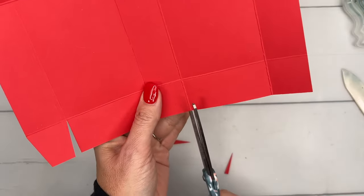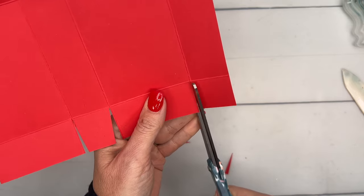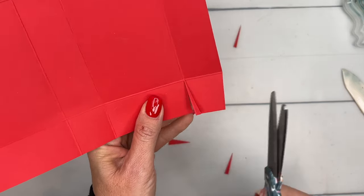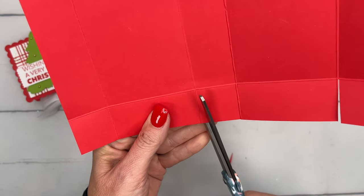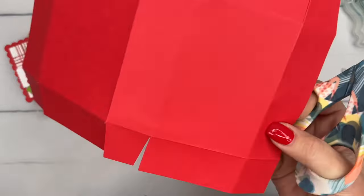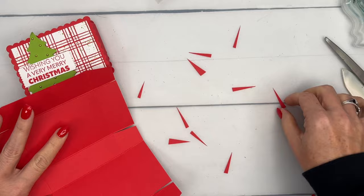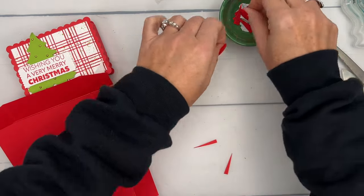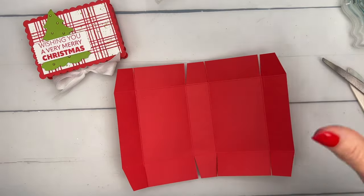I made this box specifically for the Little Debbie cake, but you don't have to use a Little Debbie cake — you can put anything in there, maybe homemade treats, a gift card, a pair of socks. As for the Little Debbie Christmas cakes, I'm going to link the Little Debbie cake finder on today's blog post. You enter your zip code and pick whichever treat you're looking for, and it tells you what stores in your area carry it.